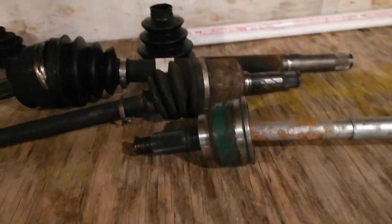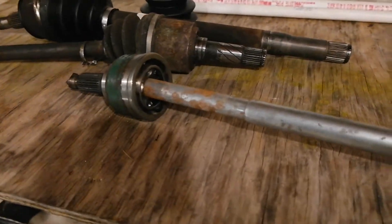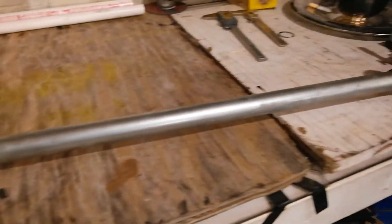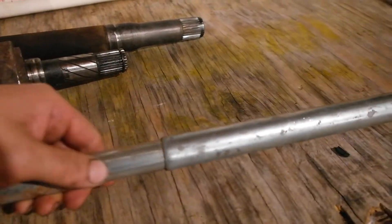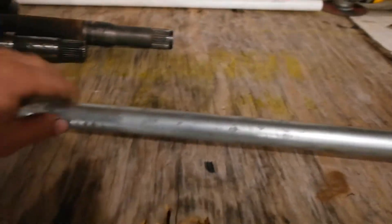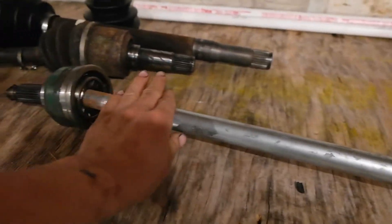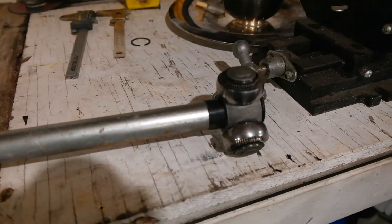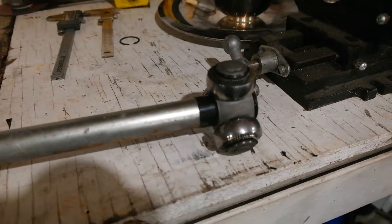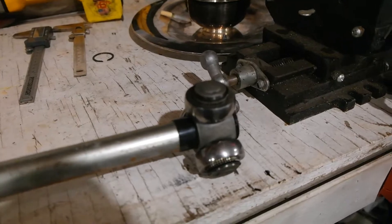What I need to do now is get something in there that's remotely close that I can basically telescope like this and lock it down, and manipulate the suspension to see how much movement the inner tripod bearing is going to have. Then we can find an exact measurement for what our length needs to be.